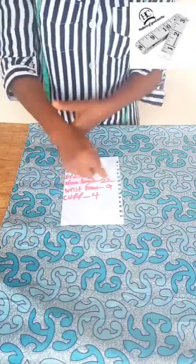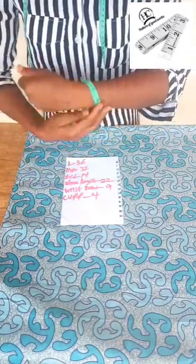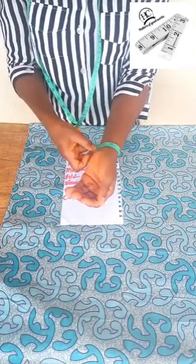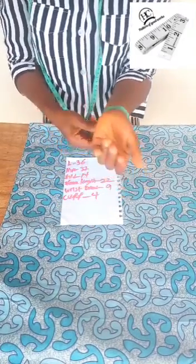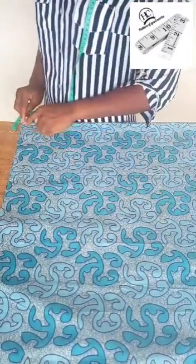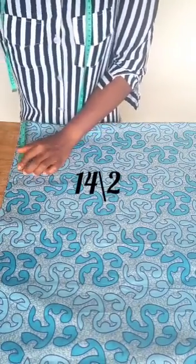My wrist circumference is 9 inches. My normal band is seven inches, but because I want it to be a little loose I added an extra two inches, making it nine inches. So from the center here we are going to measure our shoulder, and the shoulder we are working with is 14.